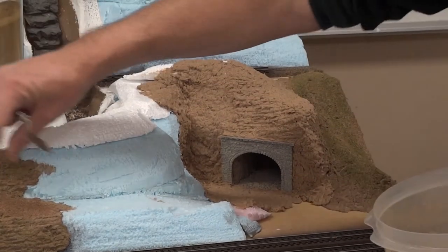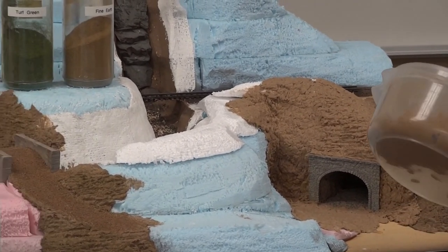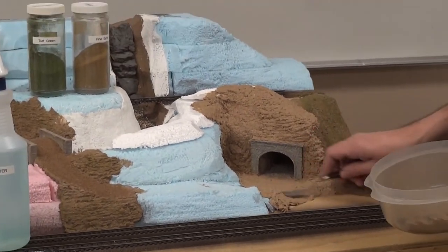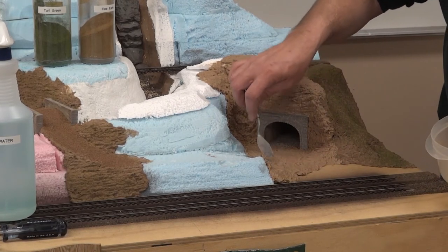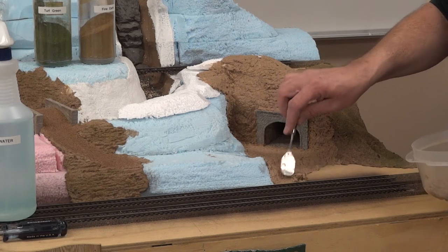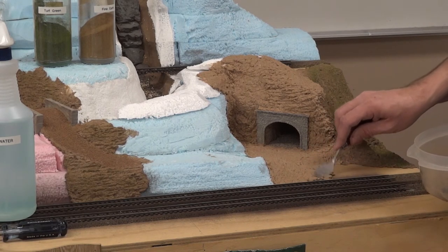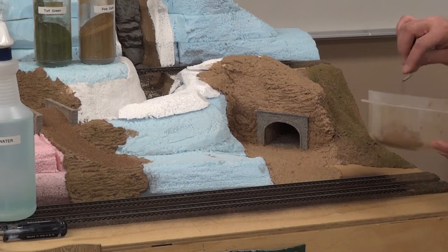We're going to have the roads already kind of started here — you can see coming over the bridge it's going to come down around the front of the mountain. You can do this as fast or as slow as you want. Remember that Fusion Fiber has a long work time — you'll have eight to ten hours easily. If you mix it up today and have some left at the end of the day, put a lid on it and come back tomorrow. If it's a little stiff, just add a little water until you get the consistency you like.